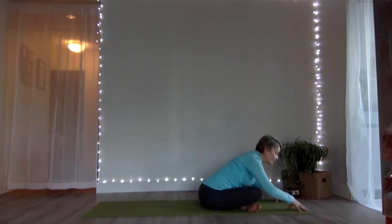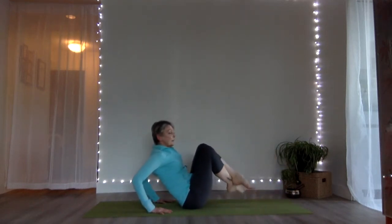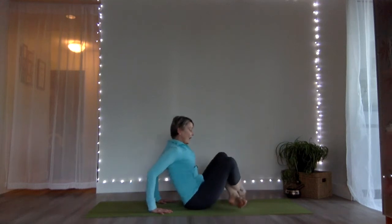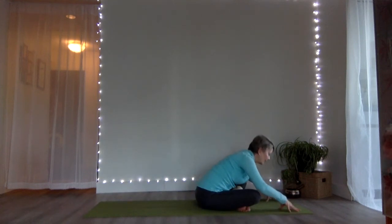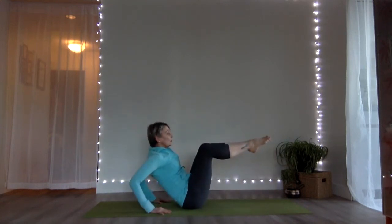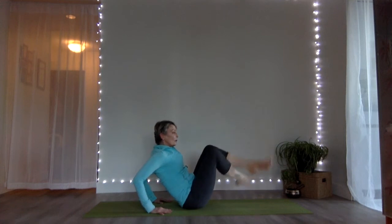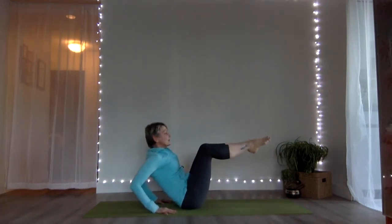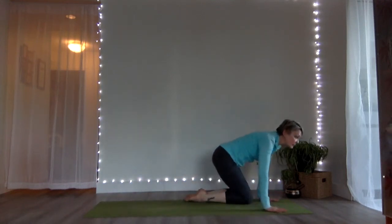Bring your arms forward. To a count of three, two, one, we're going to go back to boat pose — hands behind us for support. You can keep your toes close to the ground, or you can cross your legs, take your shins straight out from the knees. Two more rounds: crisscross, go forward for three, two, one. Lift up, hands behind you, back to boat. One more — lift your shins up, three, two, and one. Swing your legs over to one side and come to a tabletop position.